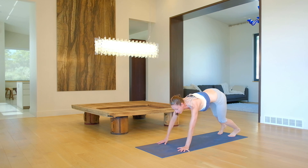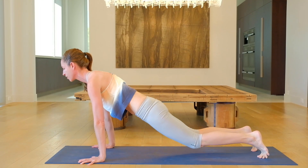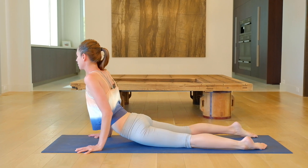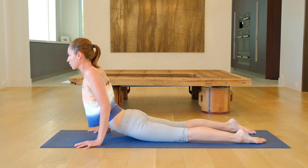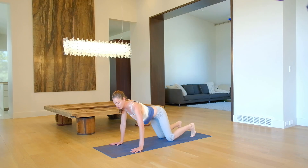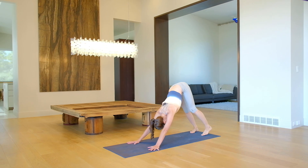Come on out toward your plank pose — a nice long wave here. Drop your knees down, sink your hips for a gentle opening. Little rock side to side. Draw your shoulders on your back, roll everything open. Keeping your knees on the ground, shift up and back, tuck your toes, lift up and back toward that down dog. Settling it.